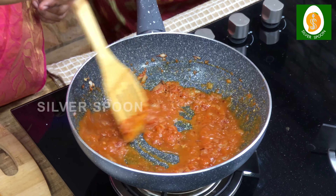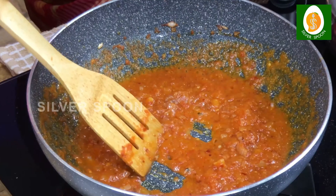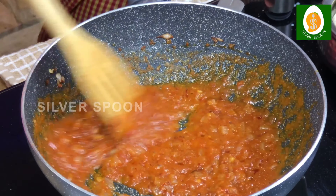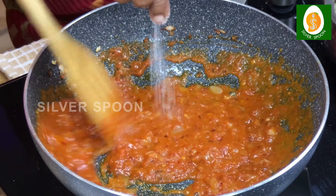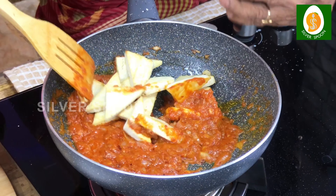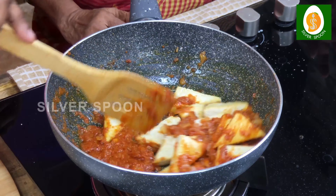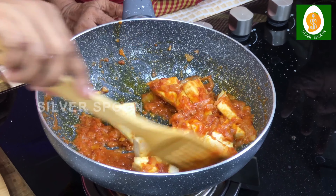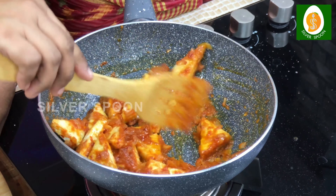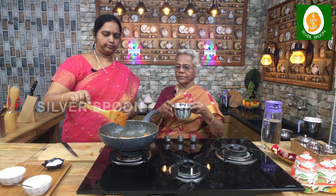Now it's soft. It's good. Now let's put it in the pan. Put it in the pan. The pan will be done. How do you make it?